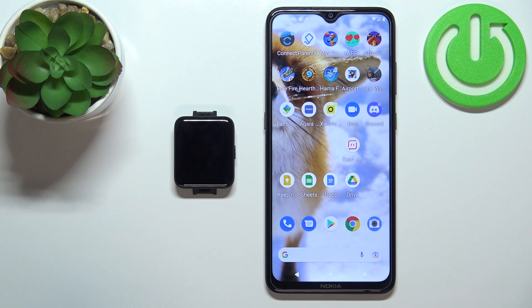Welcome. In front of me I have a Xiaomi Redmi Watch 2 Lite and I'm going to show you how to change the app menu layout on this device.